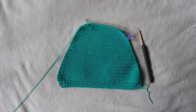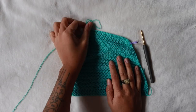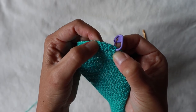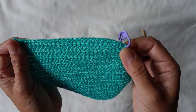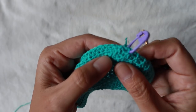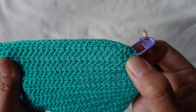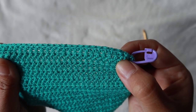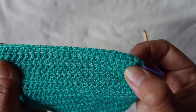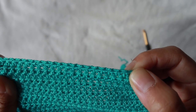I actually continued to row 34 — you can see the stitch marker at row 31, then 32, 33, 34. At row 31 we arrive at 30 half double crochet, and from row 31 onward we decrease every single row. So row 32 has 28, row 33 has 26, and row 34 has 24 half double crochet.